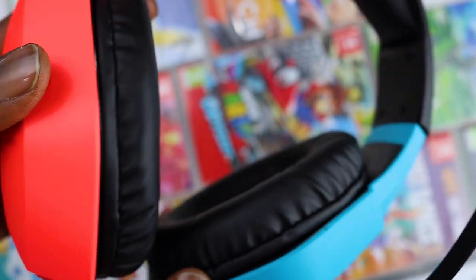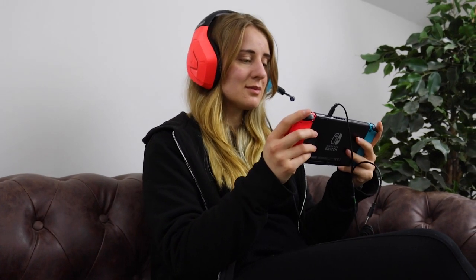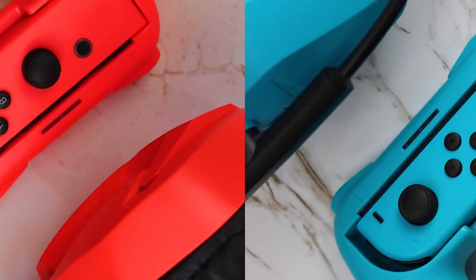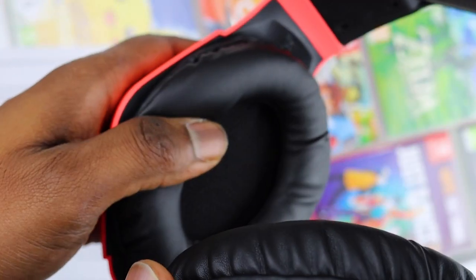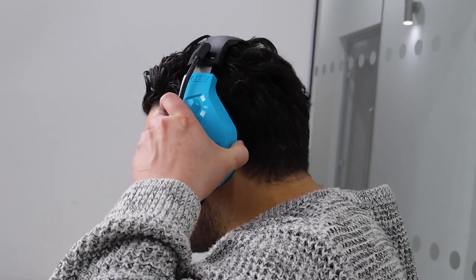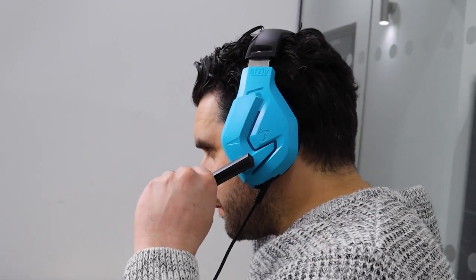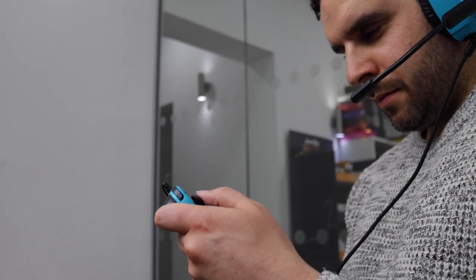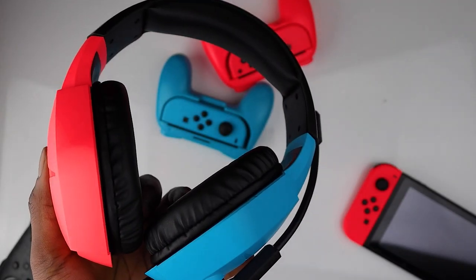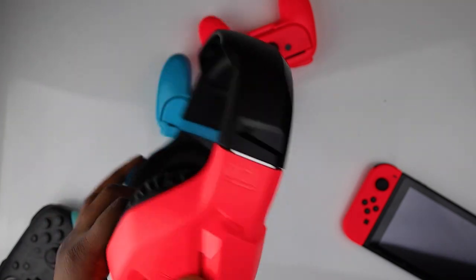When you get it in hand you can feel how light it is, which is great for those long play sessions or journeys. The ear cups are made from a premium quality fabric that feels soft to the touch. They have a comfortable over-ear design even if you wear glasses, and the well-measured clamping force creates a seal that minimizes sound leakage and helps you immerse yourself in the game even more.